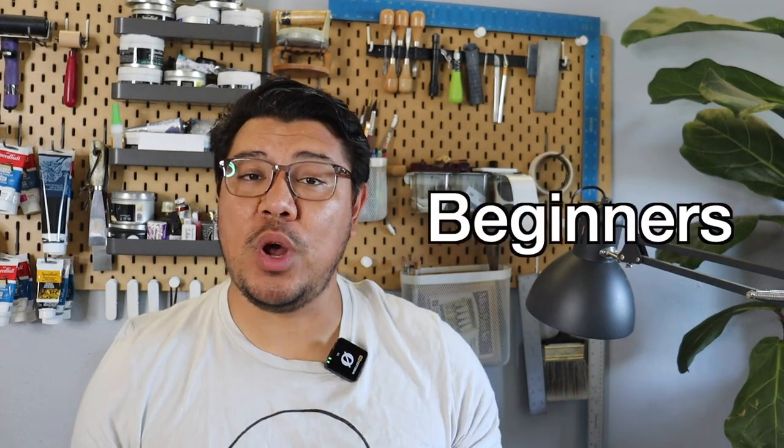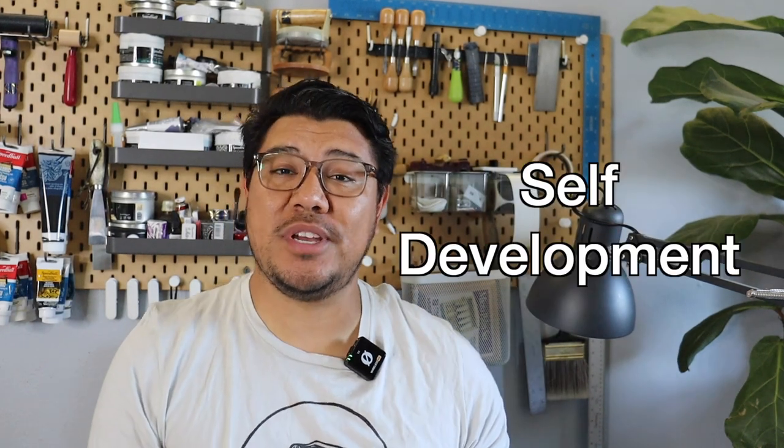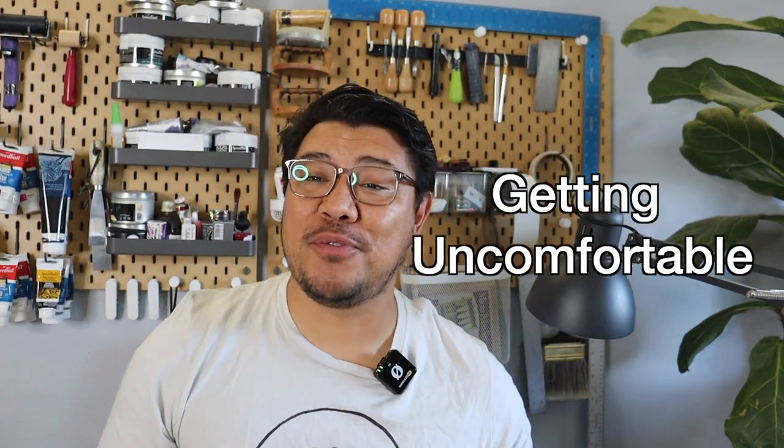This course is divided into seven different units and each unit we will cover a different aspect of relief printmaking. Unit one is the beginner's unit. Unit two is problem solving. Unit three is self-development. Unit four is all about getting uncomfortable.